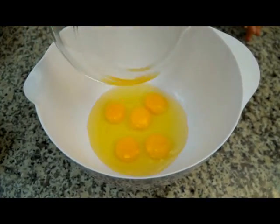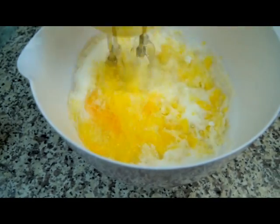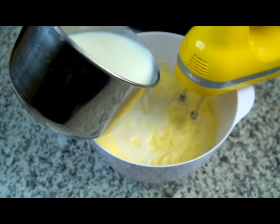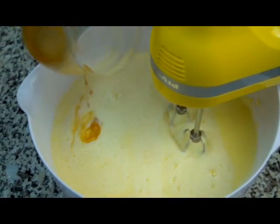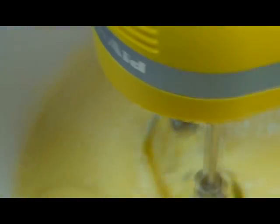In a large bowl, beat the eggs and sugar until it is a creamy consistency. Next, add the butter. Now add the lemon-infused milk as well as the vanilla and beat everything well together.